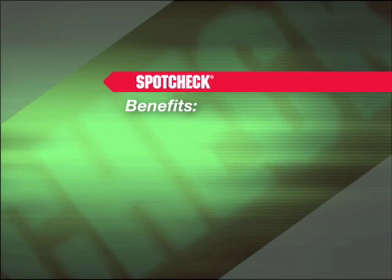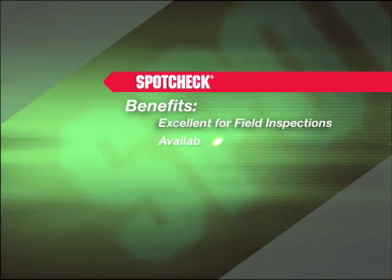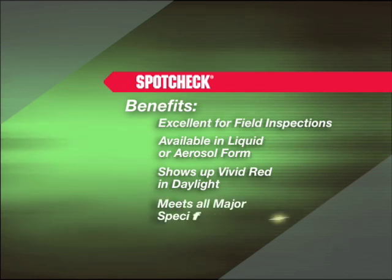SpotCheck has many benefits. It is excellent for field inspections and is available in liquid or aerosol form. SpotCheck shows up as vivid red in daylight, and it meets all major specifications.